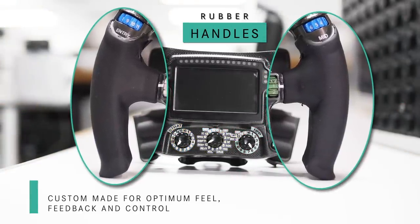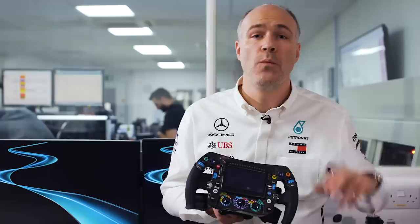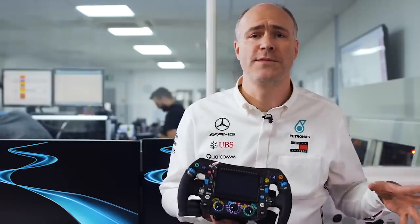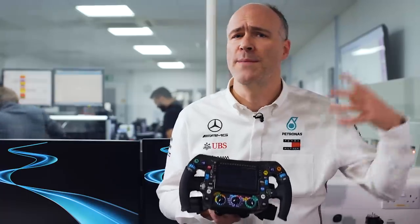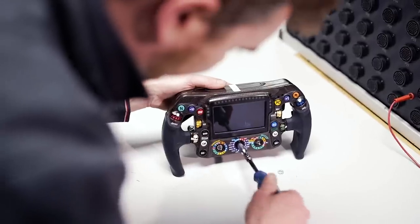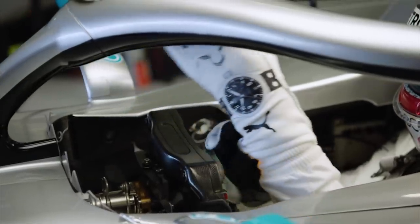The rubber moulds are made with my hand so it's a very good fit. We'll go to the first race of the season with three wheels for each driver, and the drivers will run all three over the course of a weekend. They might be the primary wheel, the backup wheel, and then an experimental wheel with any systems we're working on that may develop in future races.